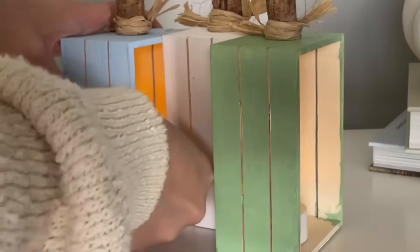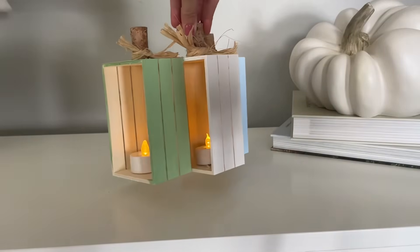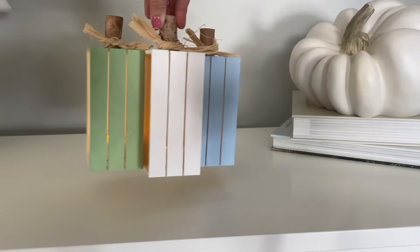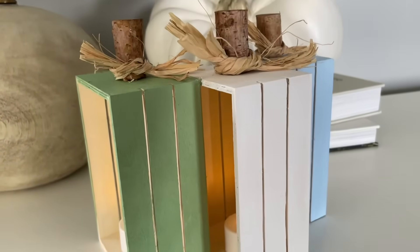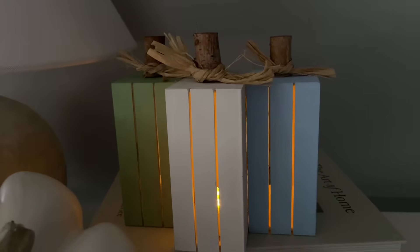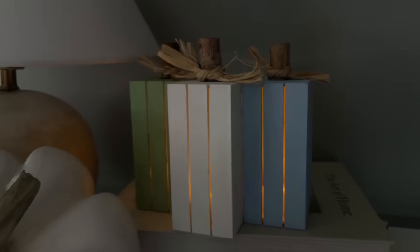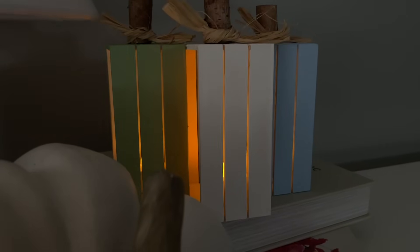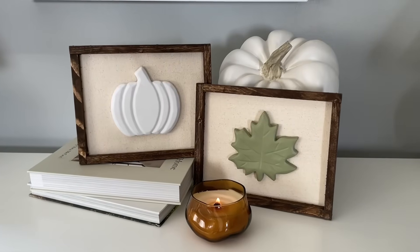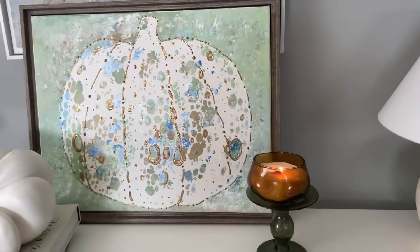Amazon also sells tea lights with a built-in timer — I'll link those down below. You just turn them on once and they're on for six hours, then off for 18, so you don't have to do it manually every time. These really become magical once it starts to get darker outside — you can see them light up and flicker with a really beautiful glow.